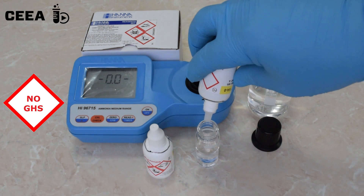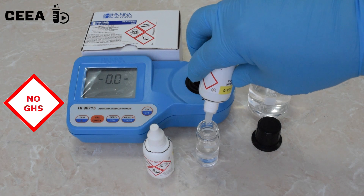The probe is buffered using pre-calibrated reagents.